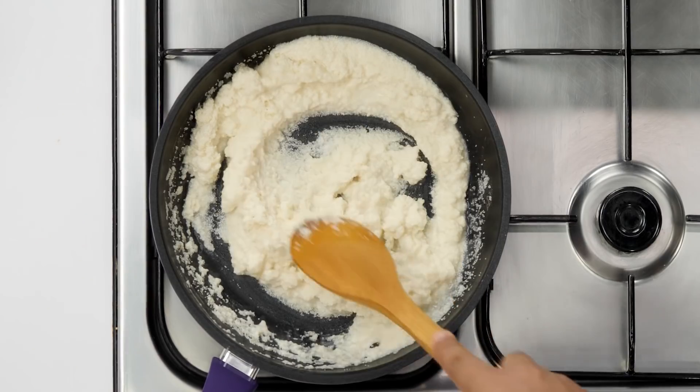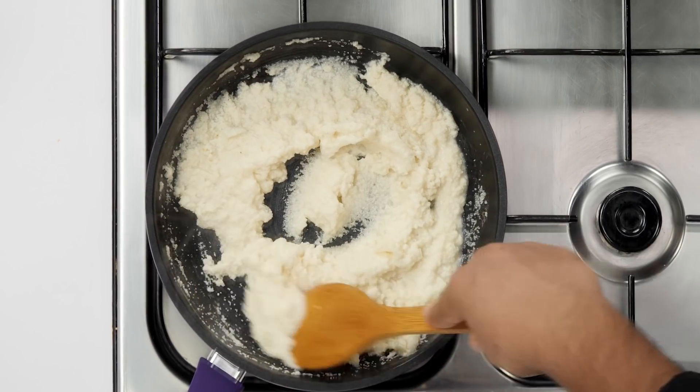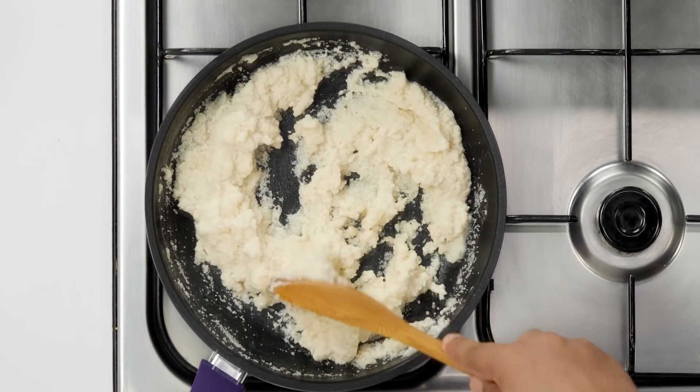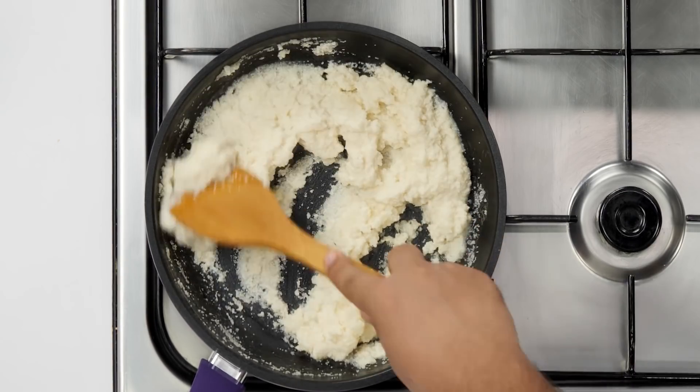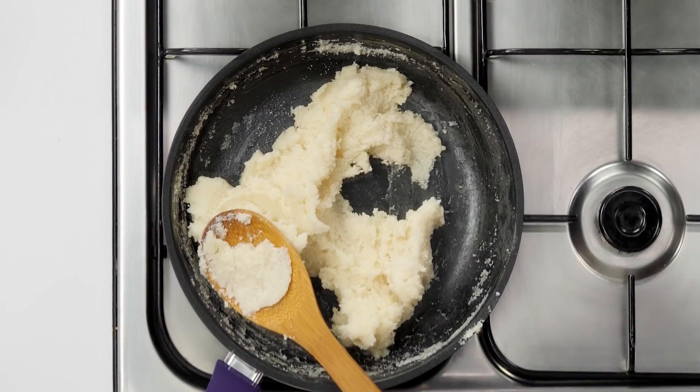Now we will use a spoon and cook this until it starts leaving the sides of the pan. This step will just take about 2 or 3 minutes depending upon the flame — keep it medium. Here you can see how the Suji has started soaking up the water and getting thick. This looks good.